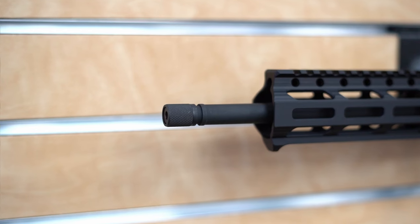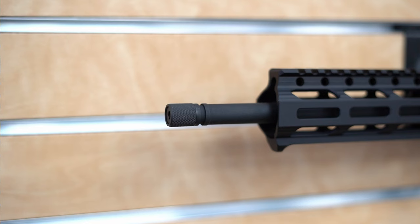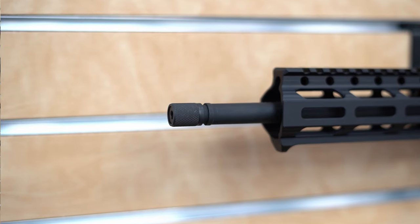We call those our standard barrel. So when you're looking at the different models and configurations, if you do want to be able to install a muzzle brake, make sure you select the model that indicates it has a threaded barrel.